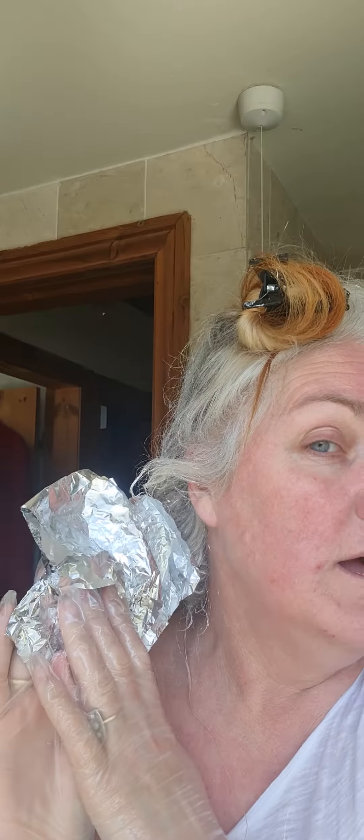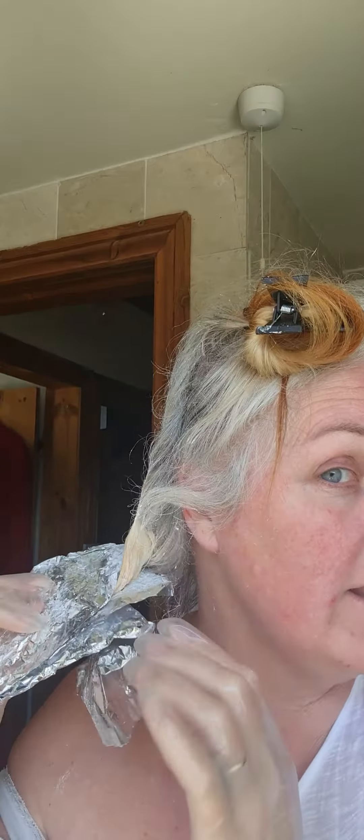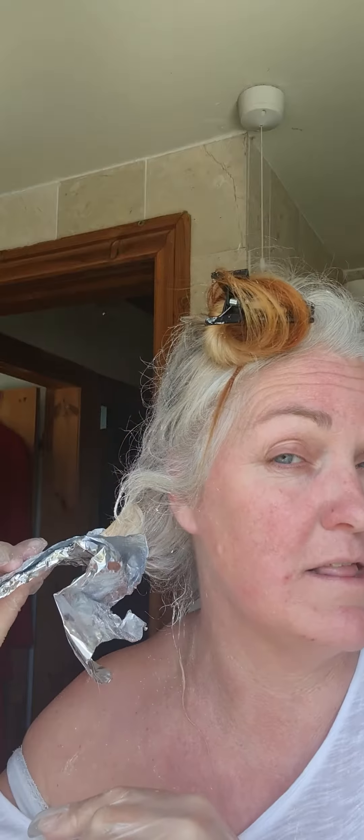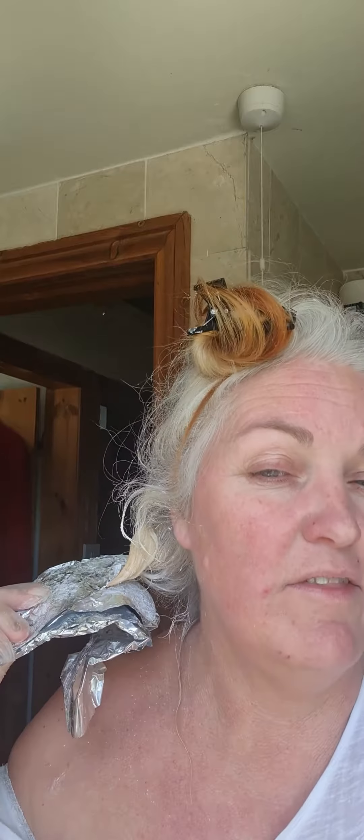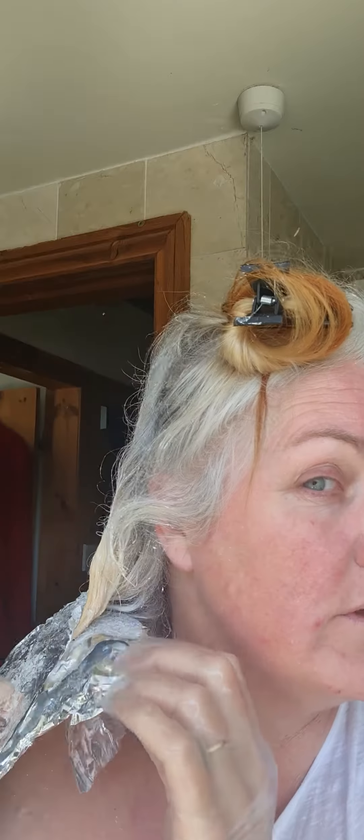What I did was take the foils out - I had about 15 in - and then I pasted on fresh bleach. It's on a 20-minute timer, so it's been on three hours 20 minutes total. I've tested it every 15 minutes on both sides of my head. I've blended it in because I've got a demarcation line here and the end of the hair shaft is a little bit more orange.